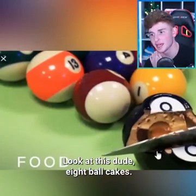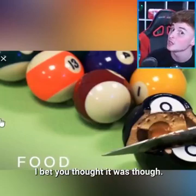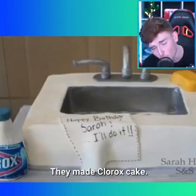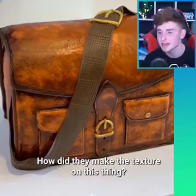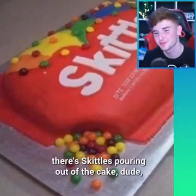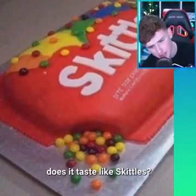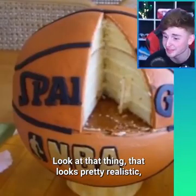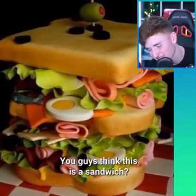Look at this dude — eight ball cakes. We got pool cakes. It's a cake, bro — that's not a real eight ball. I bet you thought it was. We also have a Clorox cake right there. They made a Clorox cake — why would you do that, dude? This is a cake — how did they make the texture on this thing? That is so sick. This one's pretty cool — it's a Skittles cake and it looks like there's Skittles pouring out of the cake. I wonder what it tastes like though. Does it taste like Skittles? A basketball cake — that is so sick, dude. Look at that thing — that looks pretty realistic, not gonna lie. That's really well done. You guys think this is a sandwich?